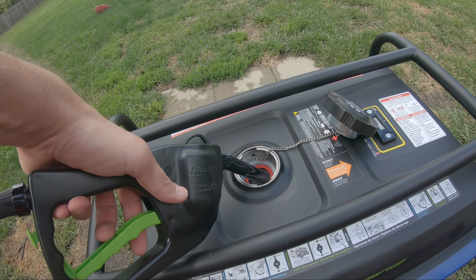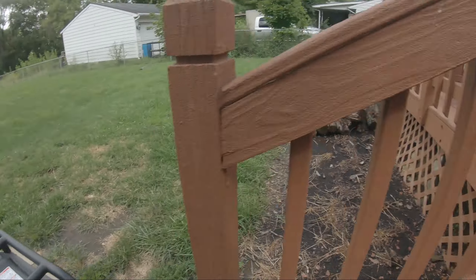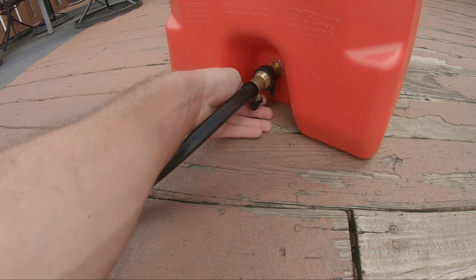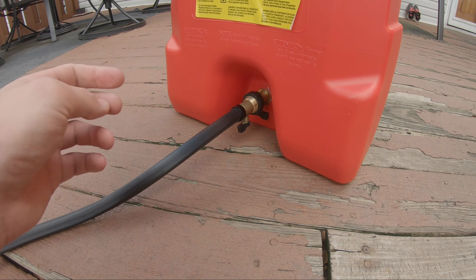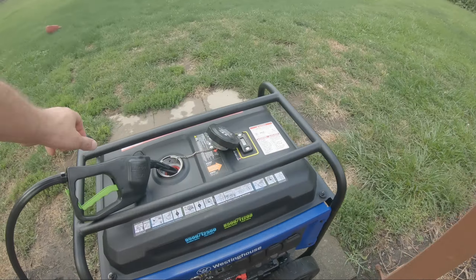Almost all the way. Now the only thing I'm worried about is now that I'm done using it — I feel like there's going to be extra gasoline in the hose. So if I take this off, it's going to come out. Let's see if I can finish draining it.